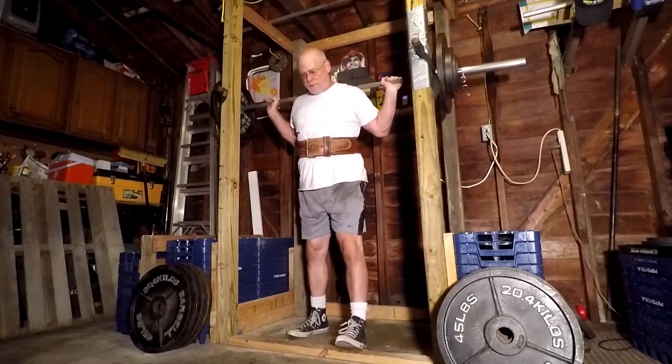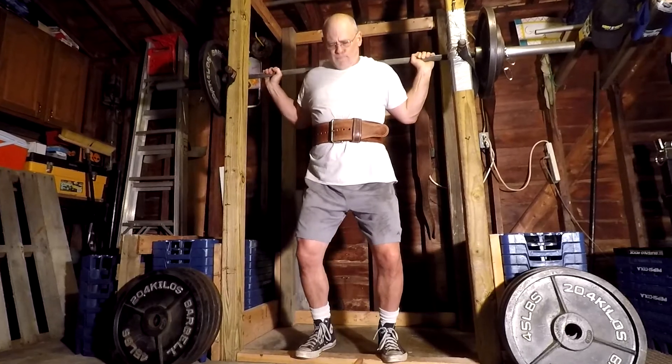Doing Madcow for the next 4 weeks or so — for the next 2 and a half weeks it should be pretty easy. But after that it ramps up the weight slowly. So today was just the light day, week 2, day 2.